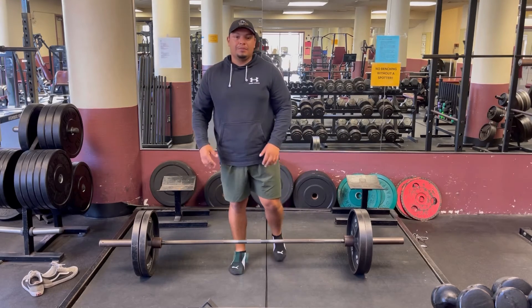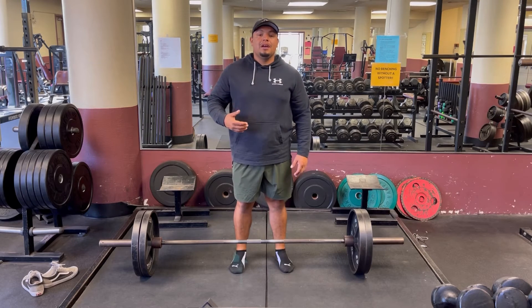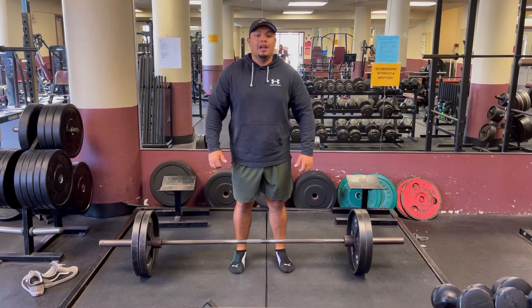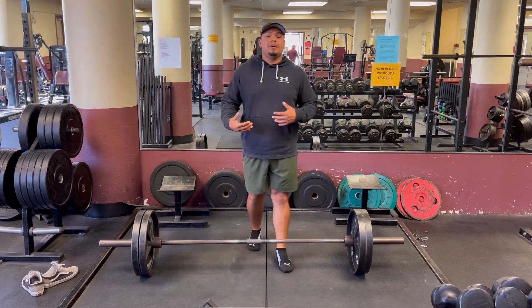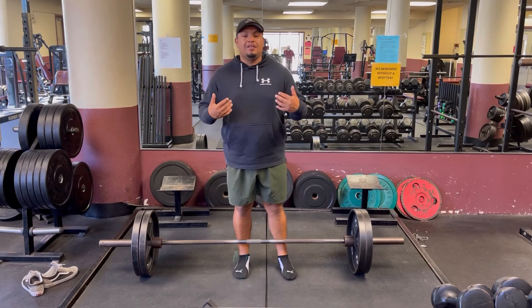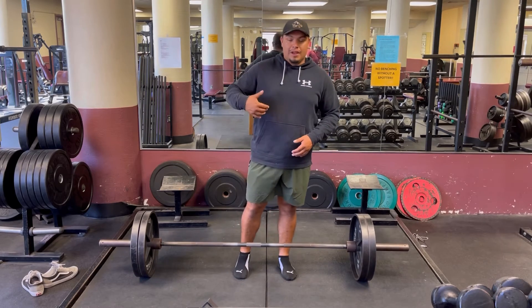If you guys have seen the previous video I made, it covered bracing the core, taking the slack out of the bar, and engaging your lats. Now we're going to add an extra step, which is grabbing the ground with your toes. This is going to give you stability and a more efficient deadlift right off the ground.